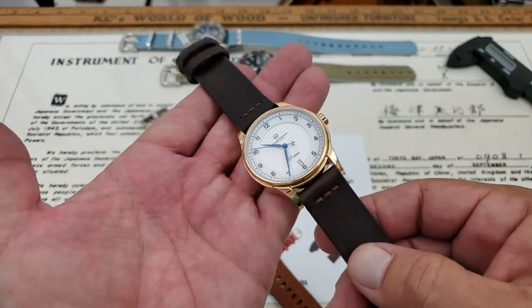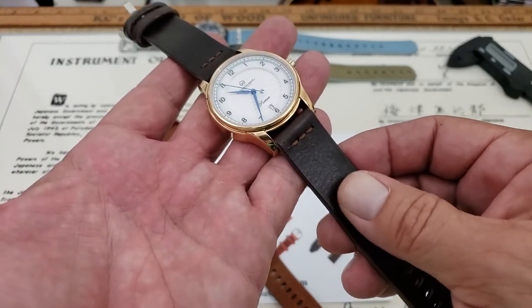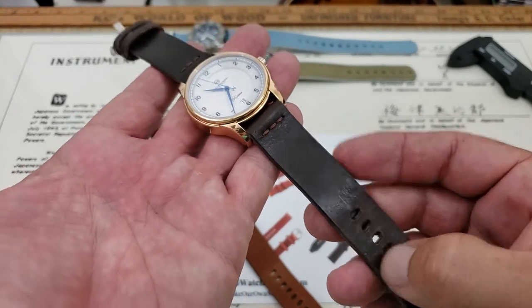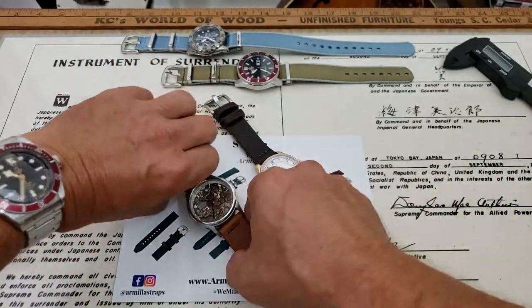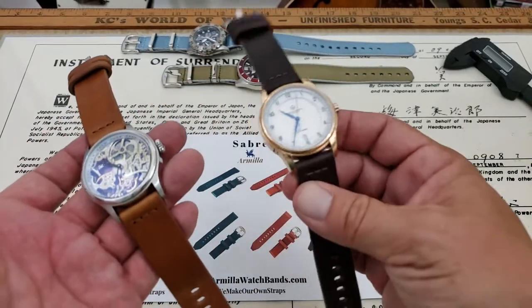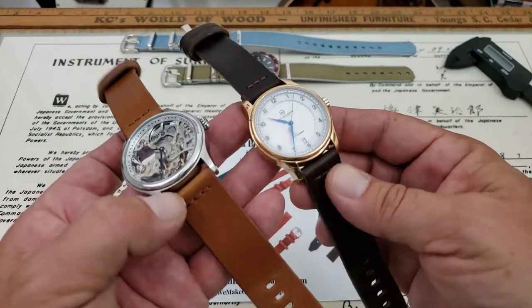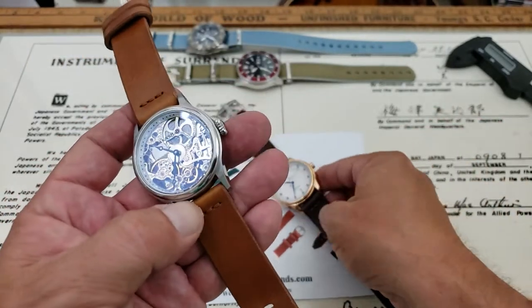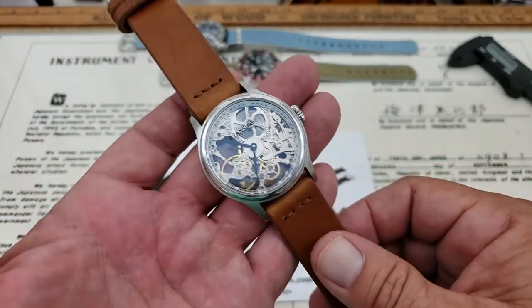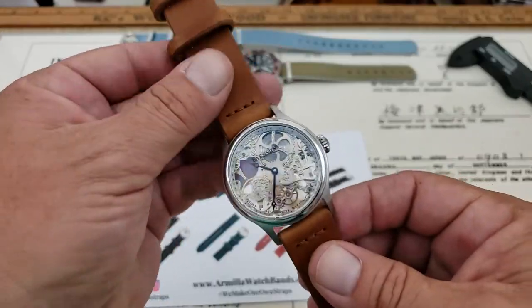They have this available in a couple of different finishes. This is the Distress top leather — this might be the smooth, but it looks like the Distress. This one here I've put on the Melbourne Port C, which is a really beautiful watch. I like the dark contrast against the gold on the case. Now this one is the Distressed Whiskey Brown. I've put this on the Earnshaw Bauer, the skeletonized watch. Looks really cool on there.